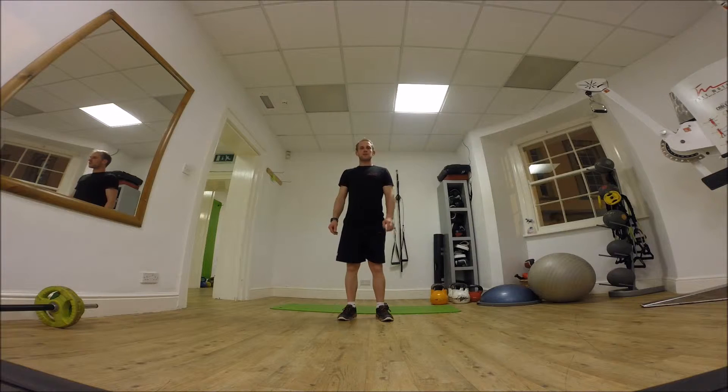Welcome to Day 3 of the 12 Days of Christmas exercise challenge. It's going to be 12 reverse raises, reverse crunches, followed by 2 half lunges on each side, and then 1 to each side. So this is Day 3.